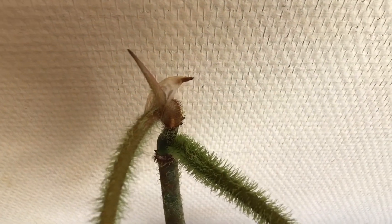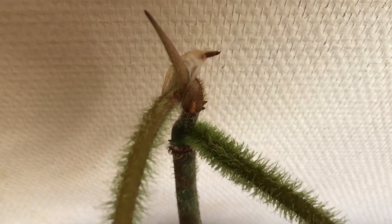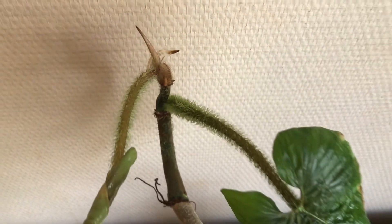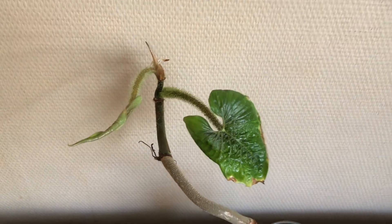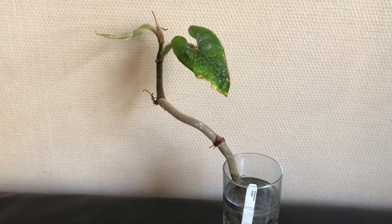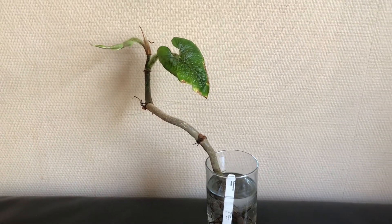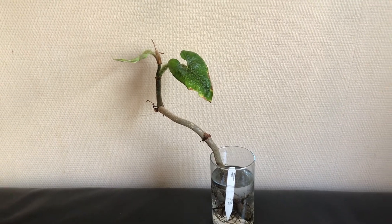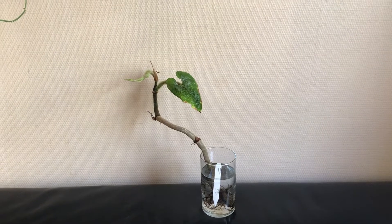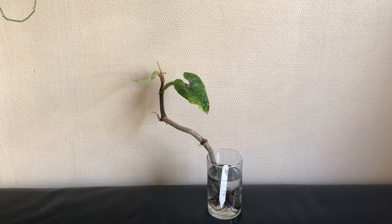And then on top of all of this, there is a third growing point coming out of the plant. So that's the update — this plant is very much alive. It's still not sure that it will make it, and I'm not sure also whether I should keep it in water or not, but we will see. Thank you very much for watching, have a good day, bye bye.